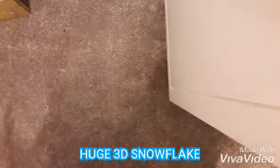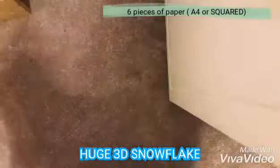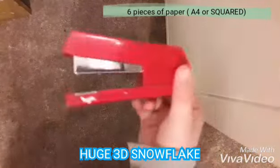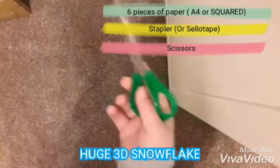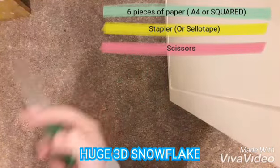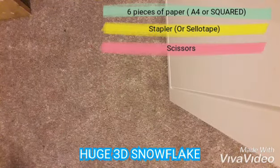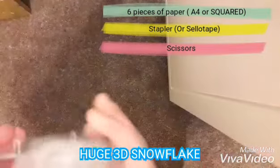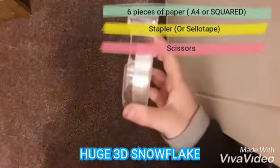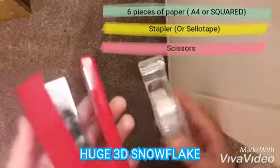So what you will need for this — it's really big actually — you will need six pieces of paper, a stapler, and scissors, and that is actually it. Instead of the stapler you can use sellotape, but I prefer using a stapler because it's easier and less fiddly.